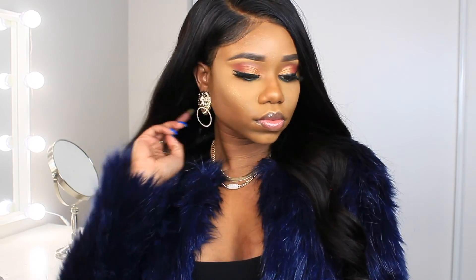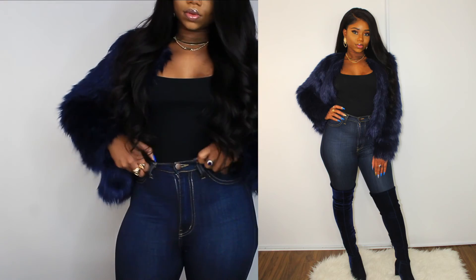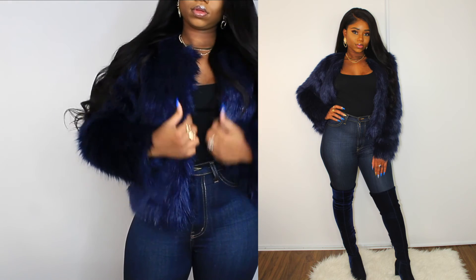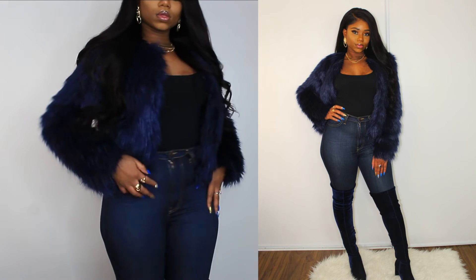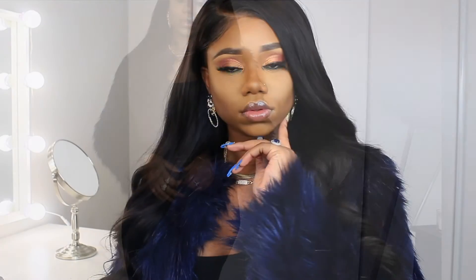Okay guys, this is my final look — simple glam. These earrings and the necklace are from Fashion Nova, my jacket is from Forever 21, bodysuit from Garage, jeans are also from Fashion Nova, and my boots are from Aldo. Everything will be in the description box below — and that's all I have for you guys for this look.